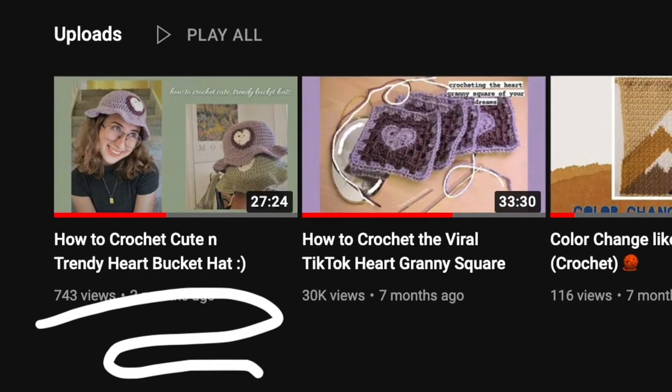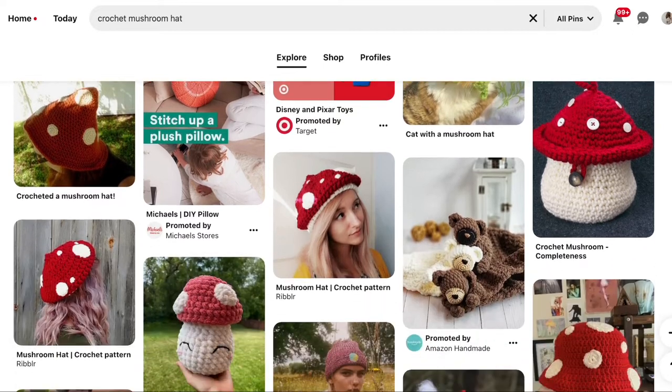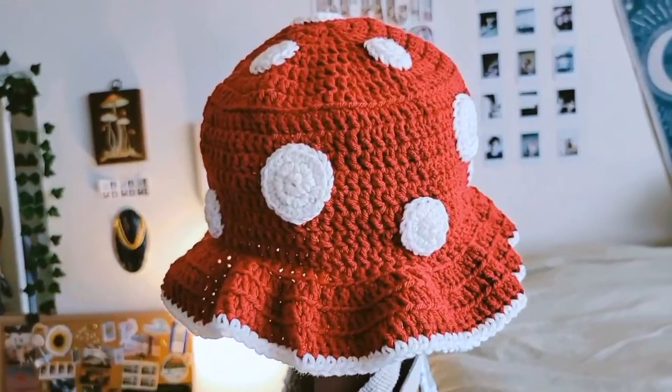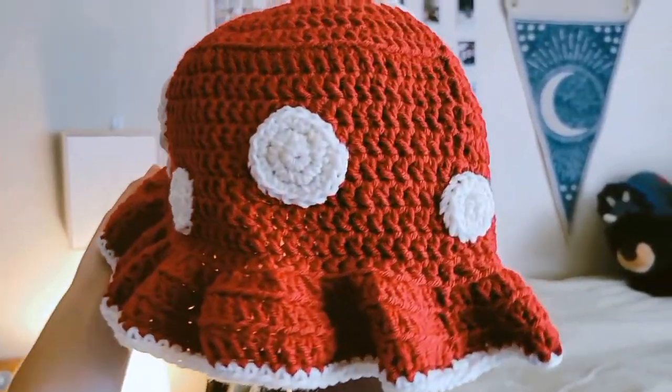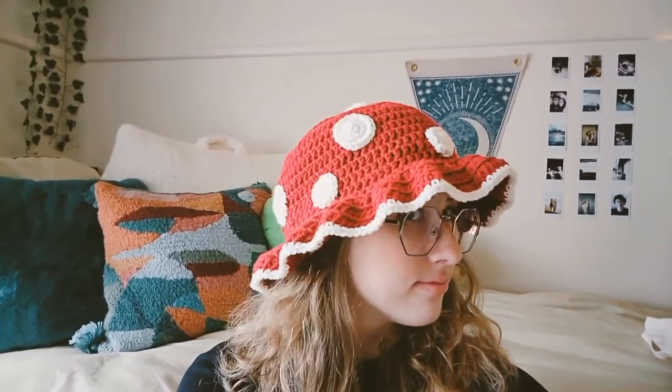I actually did a heart rendition in that video — obviously you don't have to do the heart. In this video I'm just going to be showing you how to do the detailing: the edge of the bucket hat like the rim and the little circles that go on top. So make sure to check that one out and let's get into the materials.